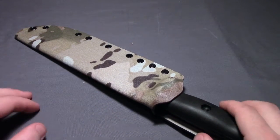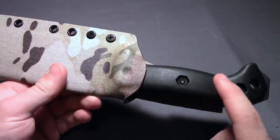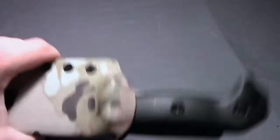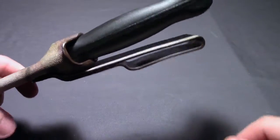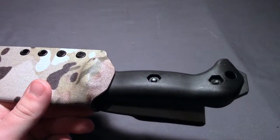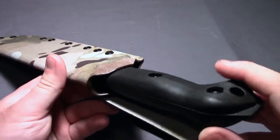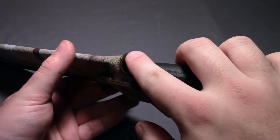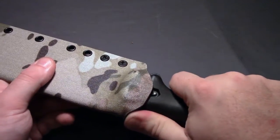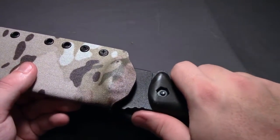Obviously one of the big important things with knife sheaths is retention, and the retention on this thing is perfect. There's no secondary means of retention — no loops or anything like that — it's just the friction lock, and it's perfect. I can shake this around all day long, up and down, and there's no jiggling, no looseness whatsoever. Very, very positive retention. And as far as actually pulling it out, this little lip right here, where he's formed it to open up a little bit, gives you a really comfortable ramp with your thumb to help pull the knife out — not excessively difficult, but a perfect assist.